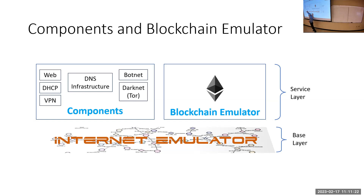Because the internet without interesting services wouldn't be very useful, we built components like web servers, DHCP, VPN — simple ones that didn't take much time. Then we have larger ones like a full DNS infrastructure: you can run the entire DNS starting from the root, dot-com, dot-net, and recreate the whole DNS infrastructure running entirely in the emulator. We also developed a botnet component, so you can gain experience with botnets with full control to customize as you want.